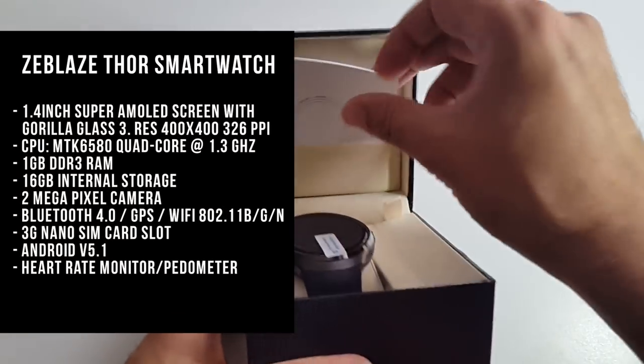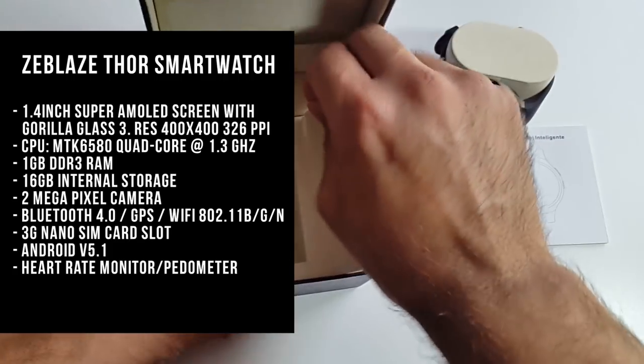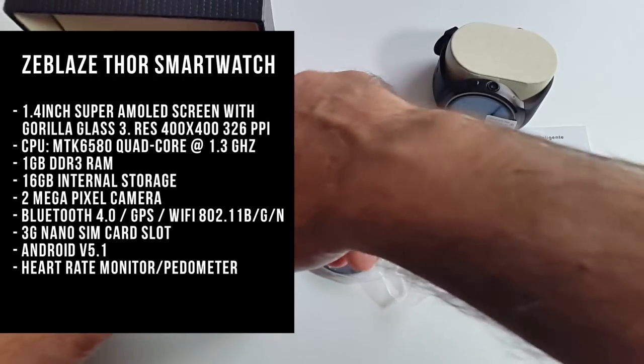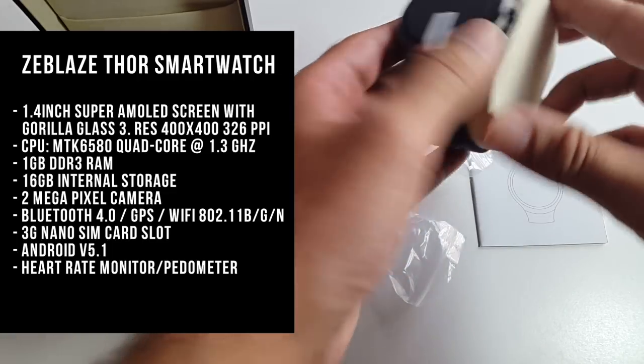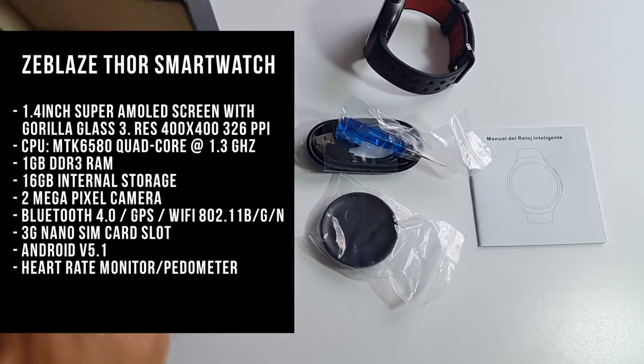This watch has a 1.4 inch super AMOLED screen with Gorilla Glass 3. The resolution is 400 by 400 with 326 ppi. The CPU is the MTK6580 quad-core running at 1.3 gigahertz. You've got 1 GB of DDR3 RAM and 16 gigs of internal storage.